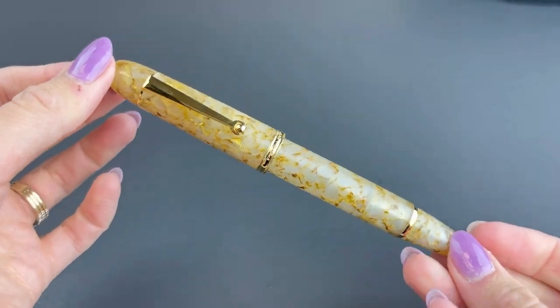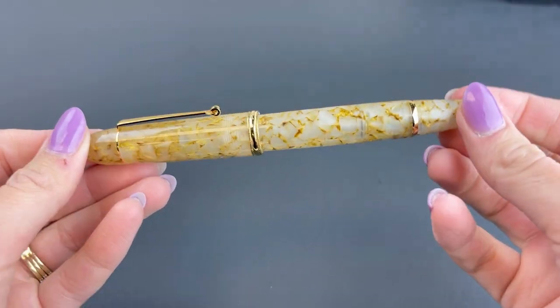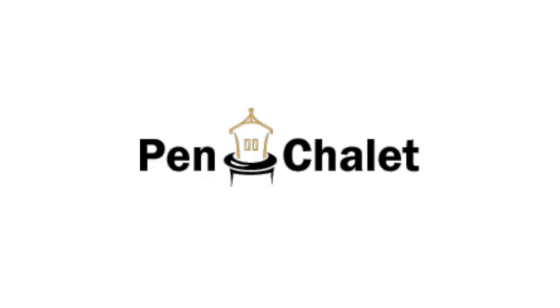All right, so that was a first look at the Golden Crystal, the new addition to the Penlux Masterpiece Grande collection. Find more information at penchalet.com.